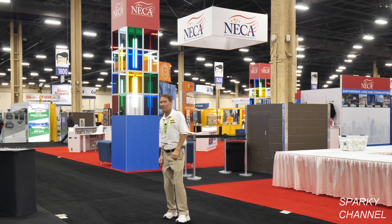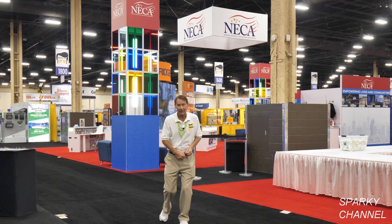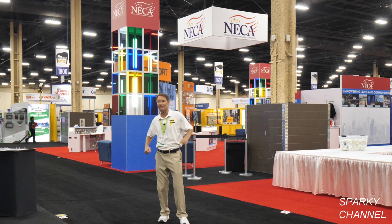Hi, this is Bill from Sparky Channel, coming to you live from Mandalay Bay Convention Center in Las Vegas for the National Electrical Contractors Association Convention.